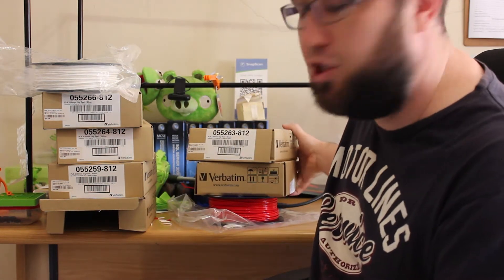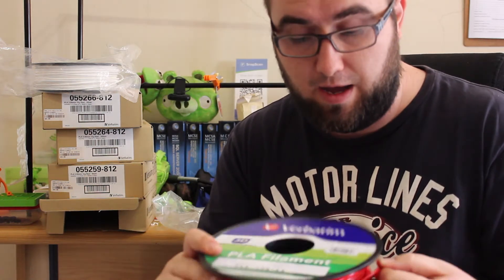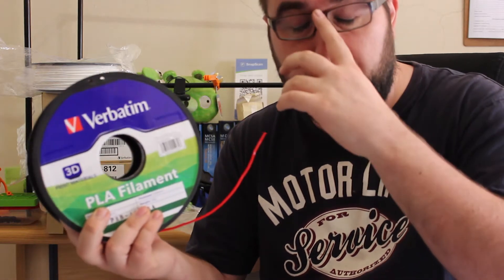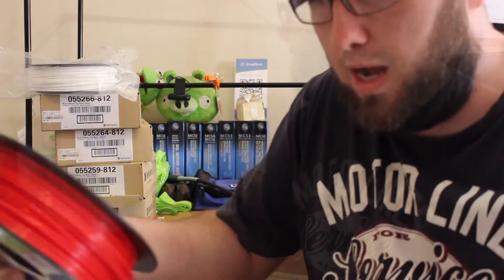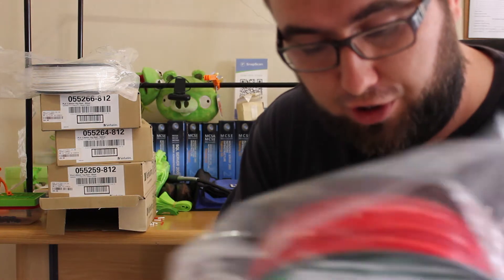The rep is actually coming to meet me today. Apparently they said this is the first generation filament that they released, and it has been known to give some problems. I was a bit wary to try more filament, but he confirmed this is part of the first batch and that it had given them problems before. So what he wants to do is come out to my offices today and give me the new generation filament. I'm going to be giving all my filament back to the Verbatim rep, who is bringing me five new rolls to replace them.